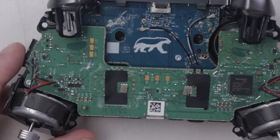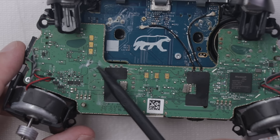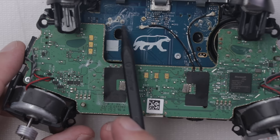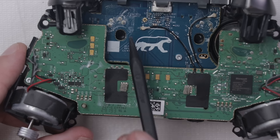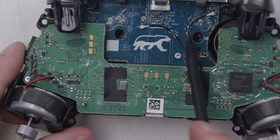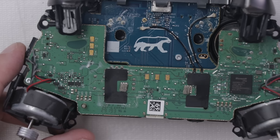We definitely have some liquid damage. There's not a lot so far, but we've got liquid damage on these components, maybe some down here, and maybe some right here. This board seems to be the board that was having the biggest problem. I'm actually going to take this board off and then we'll take a look at this blue board underneath it.